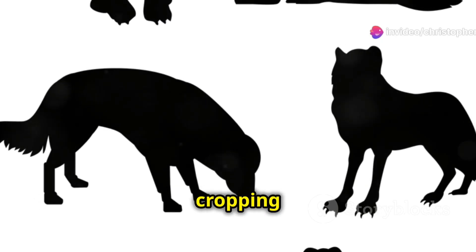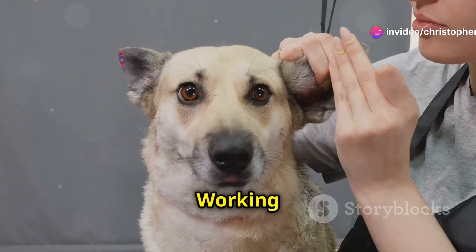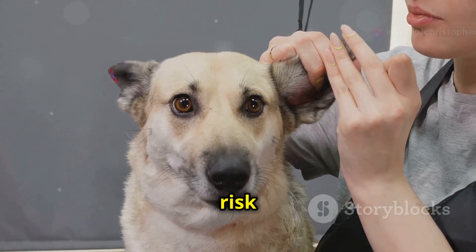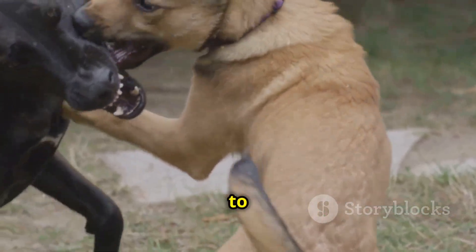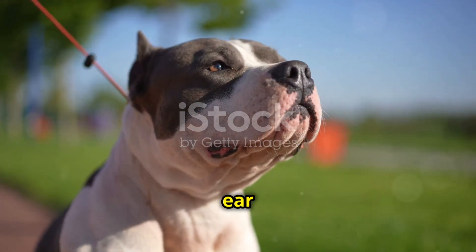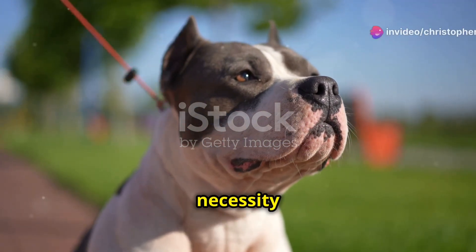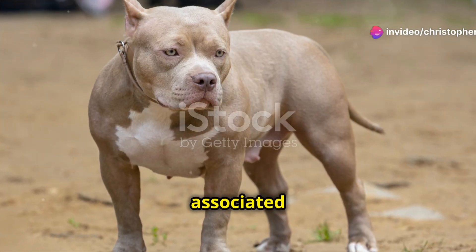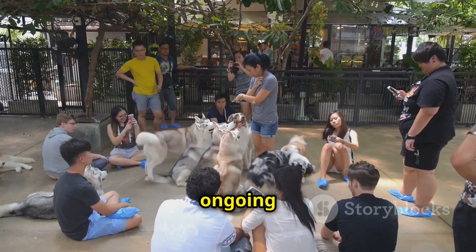Historically, ear cropping served practical purposes. Working dogs used for guarding or herding benefited from a reduced risk of ear injuries, as cropped ears were harder for animals to grab. Over time, ear cropping transitioned from a practical necessity to a cosmetic preference.